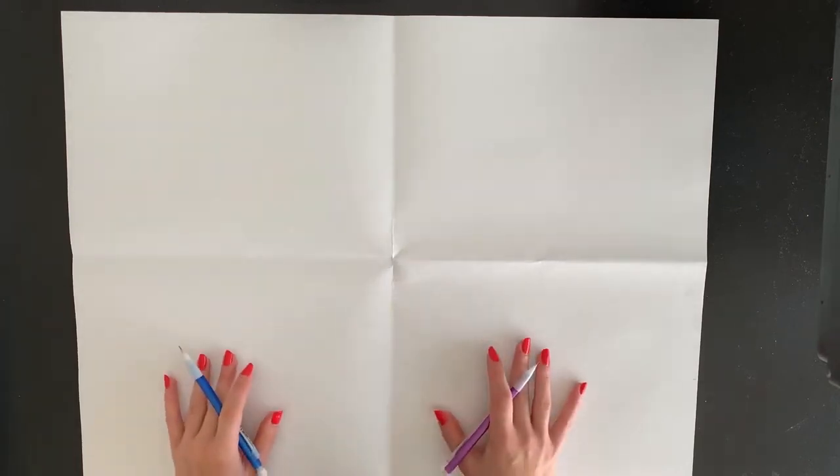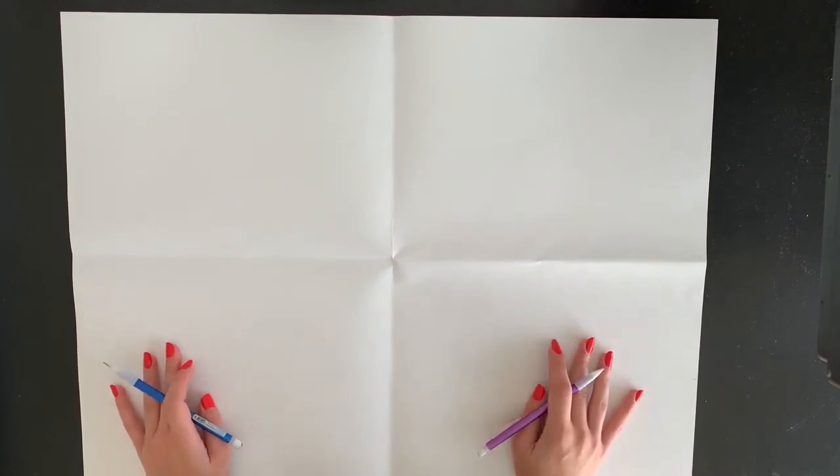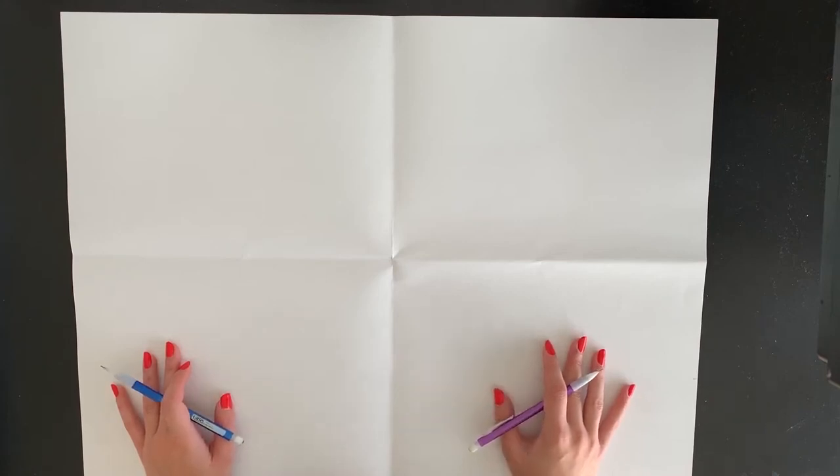We're going to create a drawing using both of our hands. Our drawing is going to be non-objective, meaning it is not meant to look like anything. We're just using lines, shapes, colors, and textures to create a design — it's not going to look like anything from the real world.